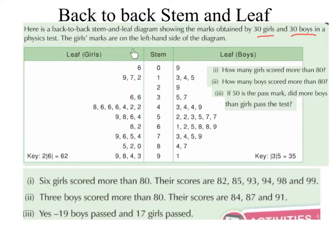So just be careful when you are drawing this out, because we can make mistakes very easily. We have a key drawn in. So 2 | 6 equals 62 in this case, because the 6 is the stem and the 2 is the leaf. Whereas over here our key is the other way around: 3 | 5 represents 35, where the 3 is the stem and the 5 is the leaf.